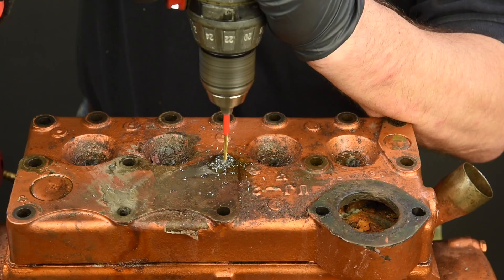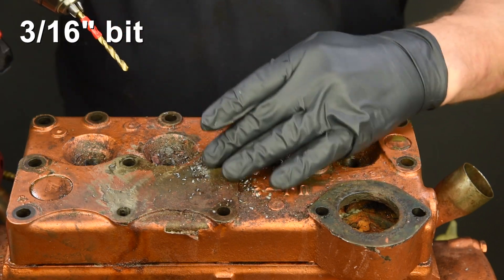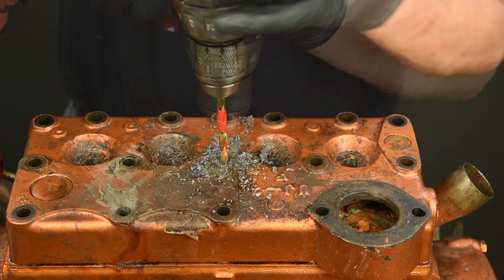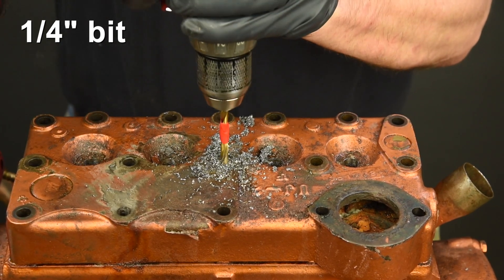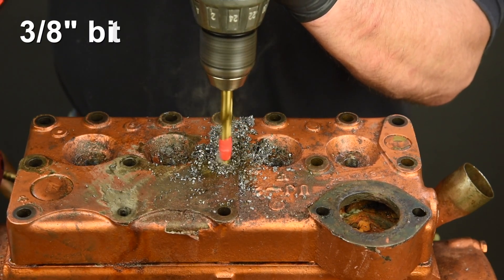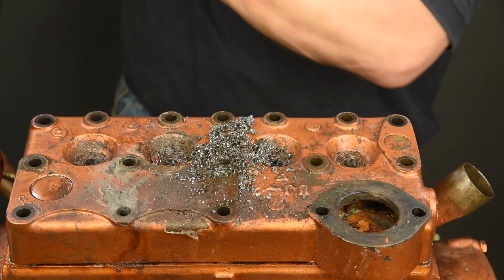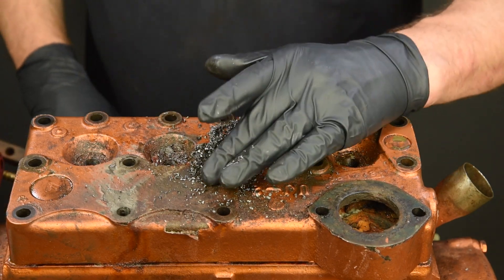Drill slowly, remembering not to apply too much pressure to the drill. Next, move up to a 3/16 inch bit, then a quarter inch, and finally a 3/8 inch bit. By this time the stud should be totally gone, or if you are slightly off-center there will be a thin skin or sidewall left behind. This is totally normal and won't keep the head from being pulled off.